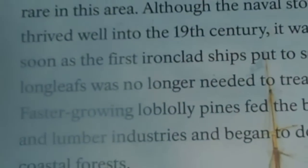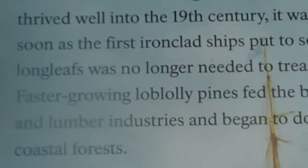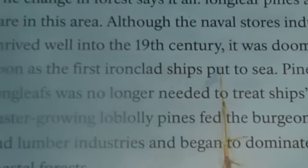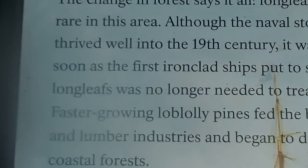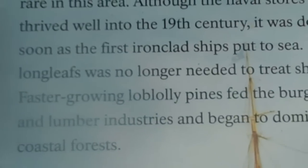The change in the forest says it all. Longleaf pines are rare in this area, although the naval stores industry thrived well into the 19th century. It was doomed as soon as the first ironclad ships were put to sea — pine tar from longleaf pines was no longer needed to treat ships' hulls.